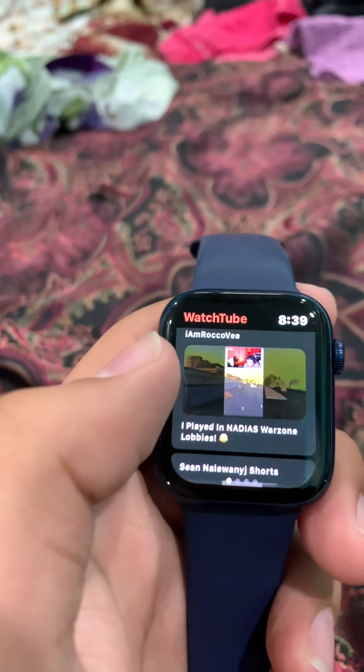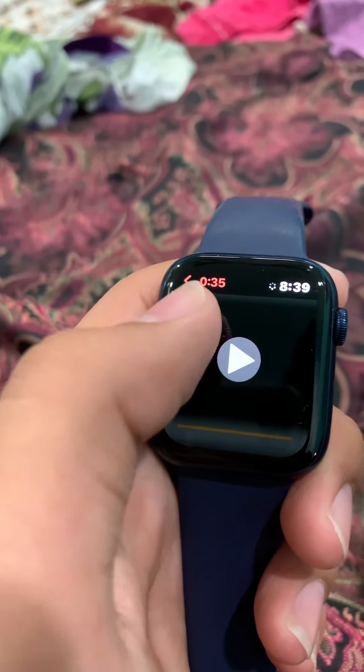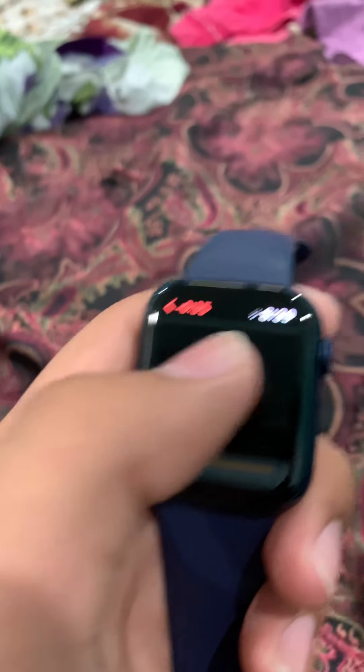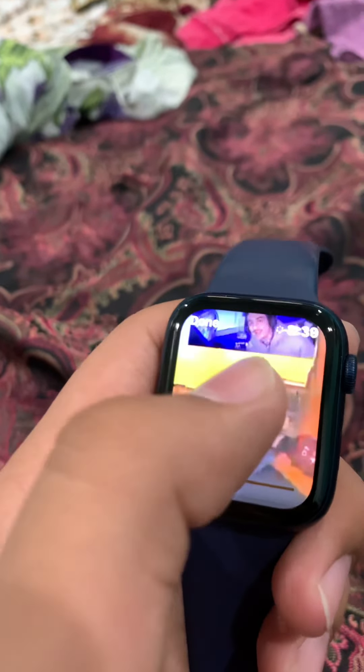Let's shoot this warzone one. Click on it, let it load. I think I have to wait for that loading bar, and then once this pops up just press play. I got access to the same warzone lobbies that Nadia plays in and here's how it went. You can control the volume using this, and if you want to exit just press that.